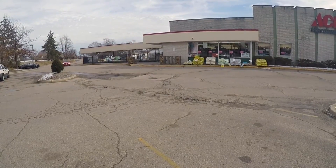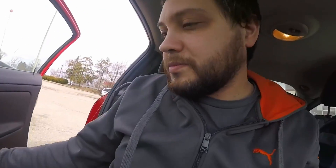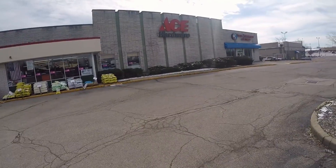Almost forgot. Alright, we're here. Let's get out. Here we are — Ace, where you settle on hardware.